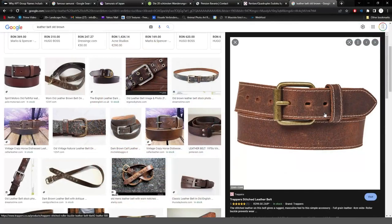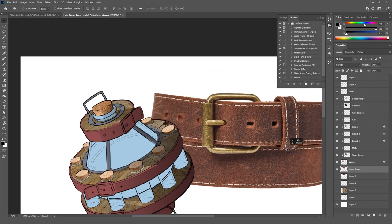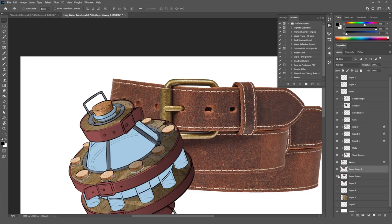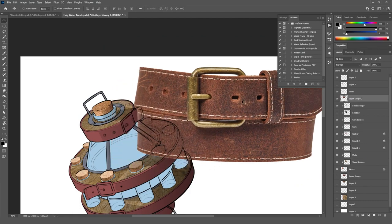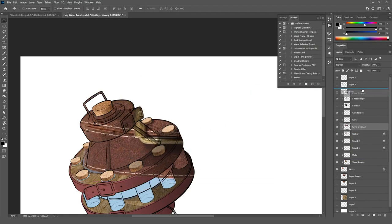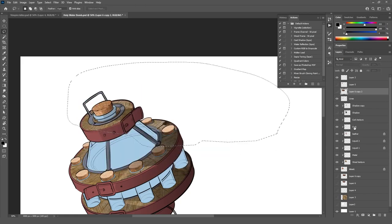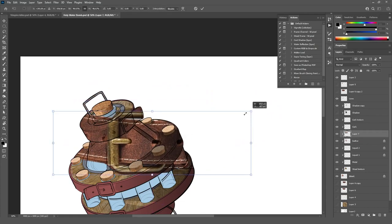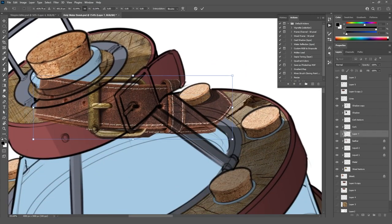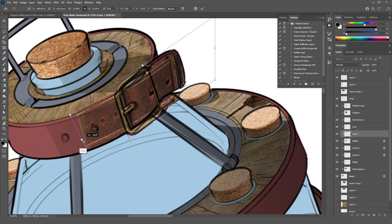I decided to go for leather belts instead of straps. I have this image which might work, so I'll copy it. I'll duplicate it, do a 'Select Subject,' delete everything else, duplicate again, and bring it up here. Let's bring it above the leather texture layer — that's where we need it. Before I continue, I'll try to copy just this part and paste it in, make it smaller, and see if I can make the belt's metal part fit. If that works, we can move on to the rest.